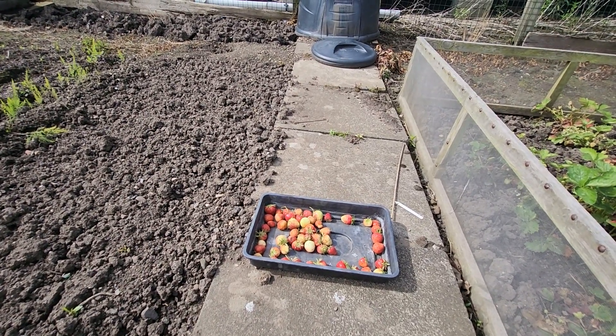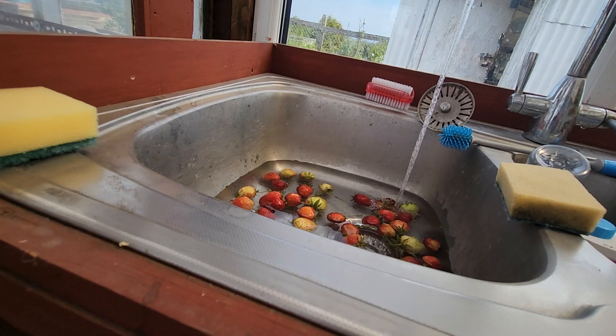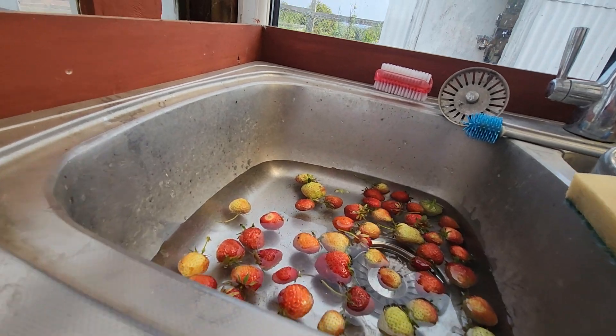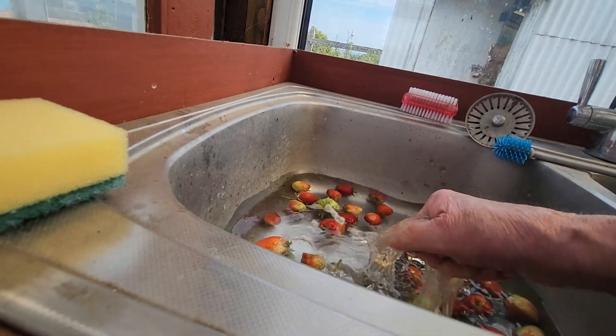I'm going to wash these strawberries off now.